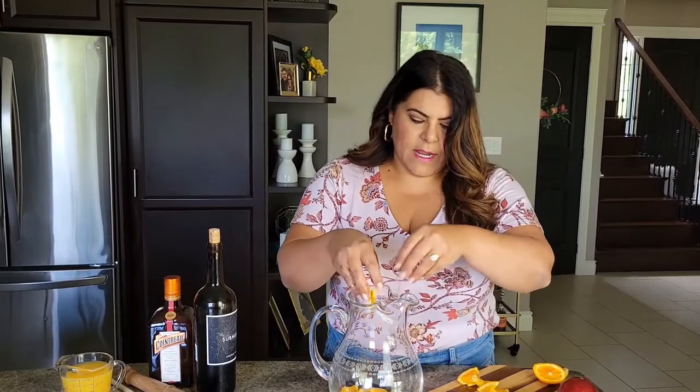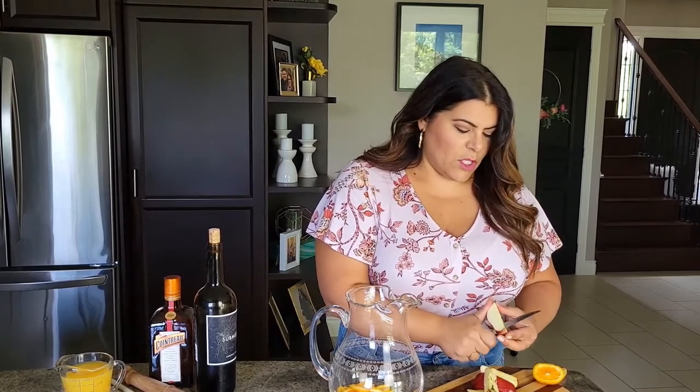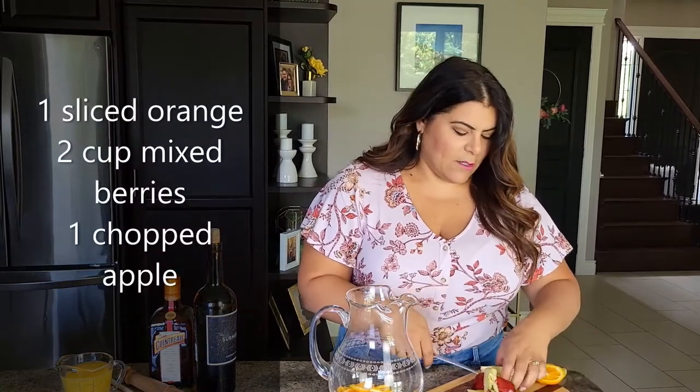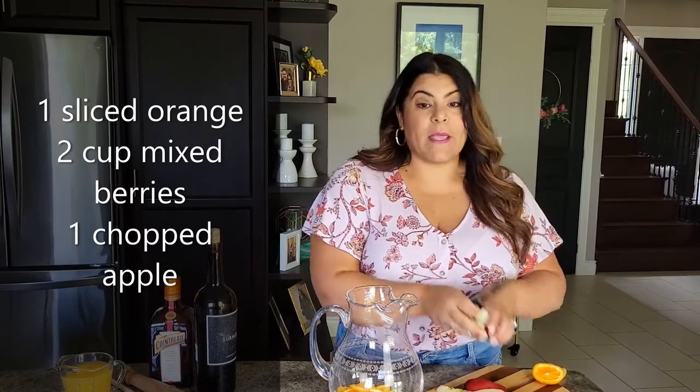I like to cut citrus into quarters rather than big rings, because when it pours into the glass it's easier and nobody has to navigate drinking around large orange rings. I'm going to add the fruit to the bottom of this pitcher. The Cabernet Sauvignon I'm using has a dark berry flavor with a smoky oakiness, so I'm adding oranges, blackberries, raspberries, blueberries, and some chopped apple.